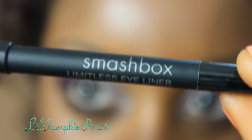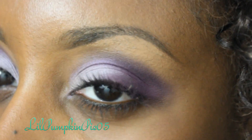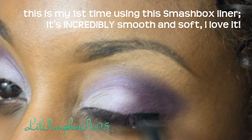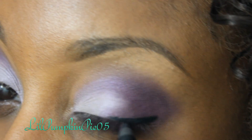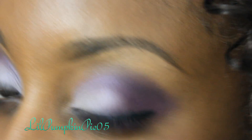Next I'm using a black eyeliner — this is the Smashbox Limitless Eyeliner, but you're welcome to use whatever you have. In that same sideways V motion as before, I'm going to carefully draw a somewhat thick black line on the outer corner of my lash line, only on the outer corners. So it's just one V, and then the same for this side.